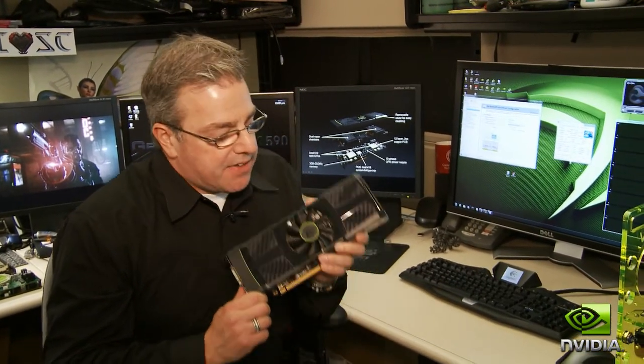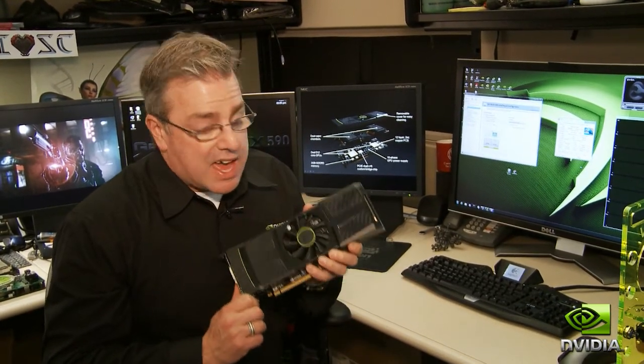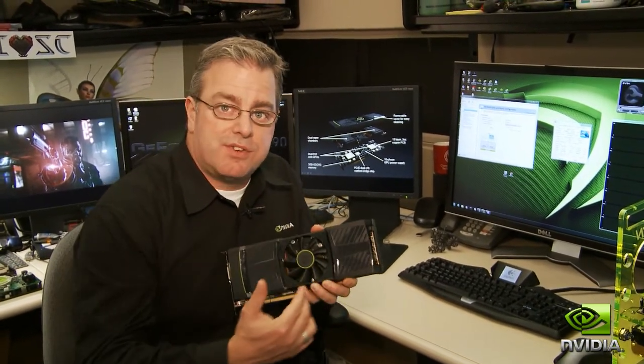Hi, this is Tom Peterson with NVIDIA, and today I want to talk to you about our brand new graphics card, the GTX 590. This is the best, fastest graphics card we've ever made, and it's got a lot of cool features and a lot of cool technology embedded into it, and I'm going to tell you all about it.